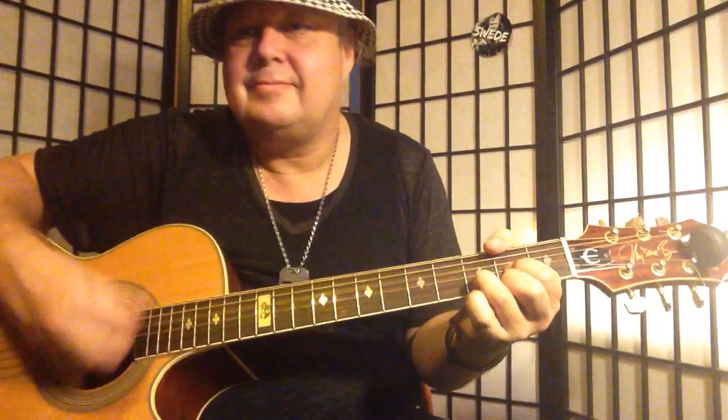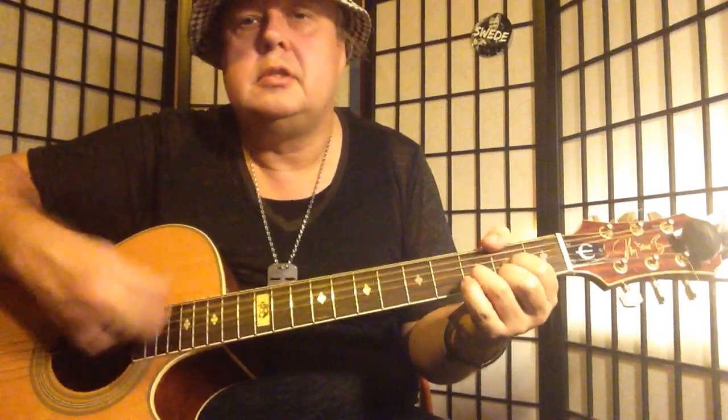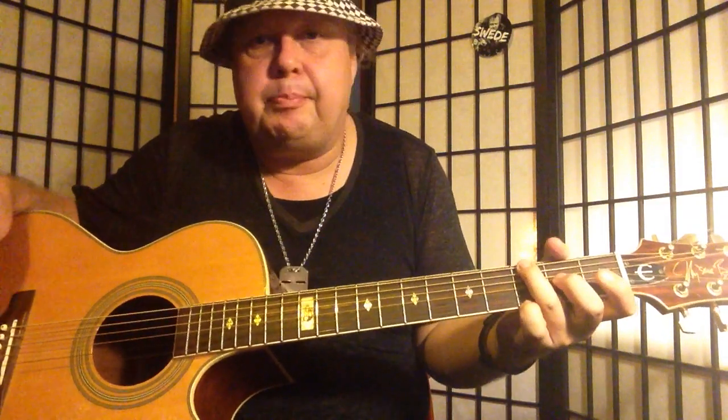Today we're talking about — I'm teaching you guys how to play Bobby McGee. I'm doing the Janis Joplin version, that's the one I know, and as you could see in the intro I almost messed up the chords.